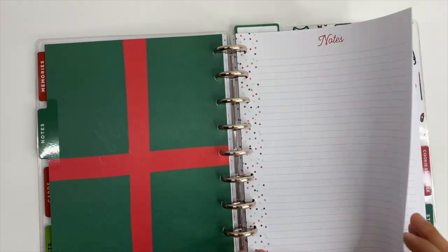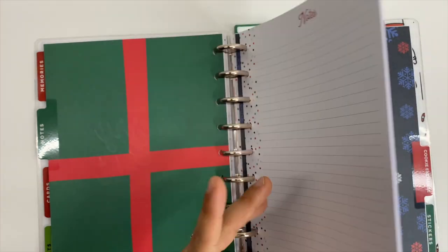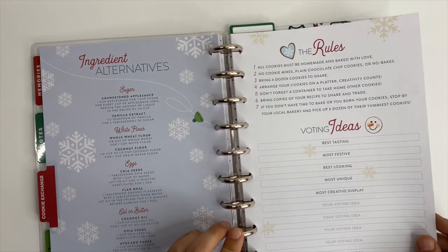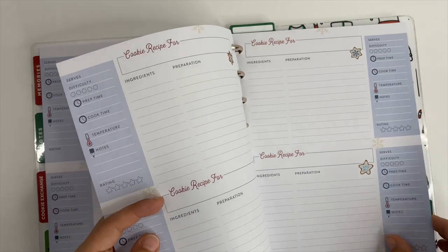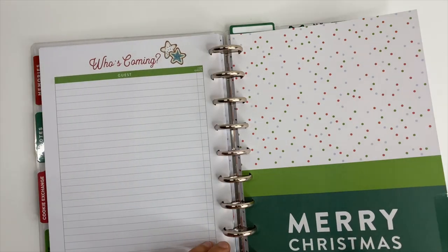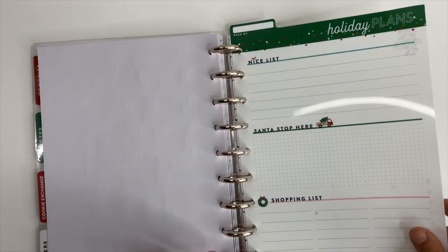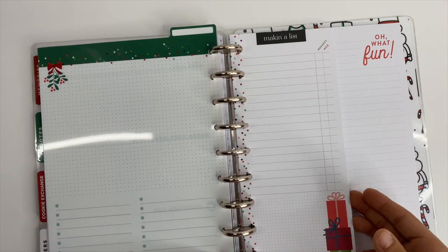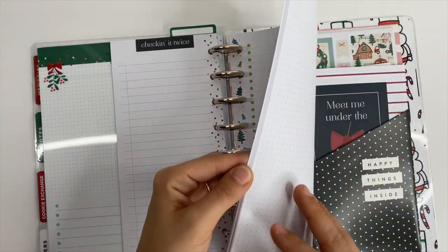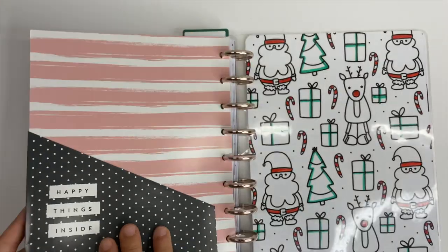Next up we have a notes section — we always need extra notes. Then there's a section for a cookie exchange with the rules listed, alternative ingredients on the front, and recipe cards. We have a section for stickers, which are from the extension pack. After the stickers, we have the dry erase board with some notepaper inside, and then the pocket folder. Inside the pocket folder I have the stickers from the companion pack as well as the Christmas cards that come in that companion pack.